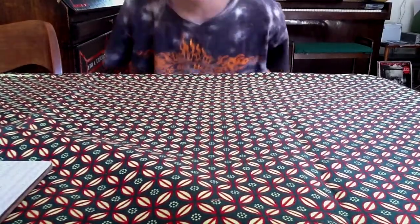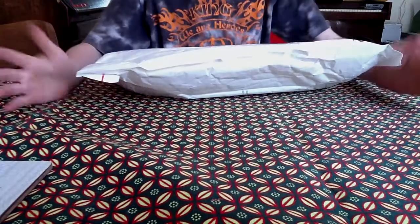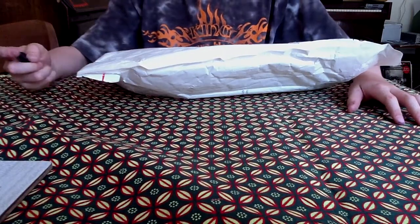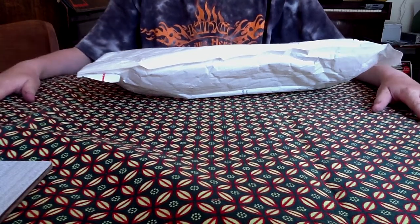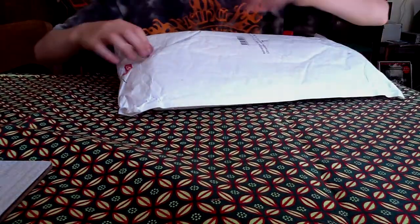Hi, this is Bellenriver and I'm here with an unboxing. eBay is a Danish website, like eBay, but it's only in Denmark. And yeah, let's get into it.